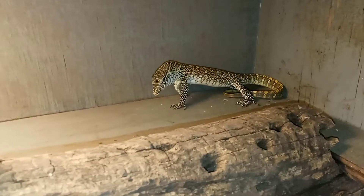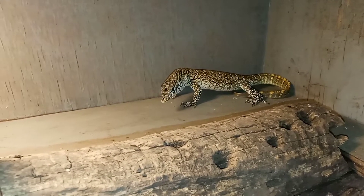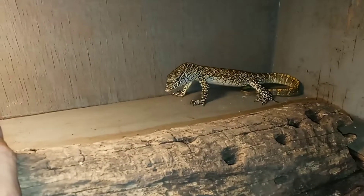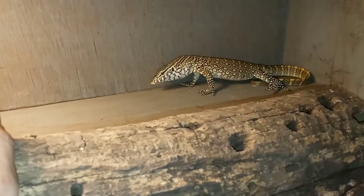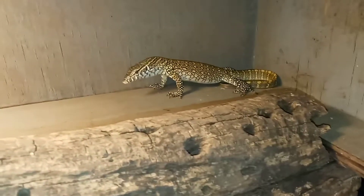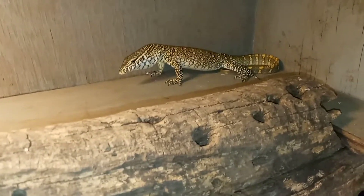I want to do a little bit better of an explanation on picking up your monitors or small lizards, or just about any animal that isn't comfortable with you yet out of their enclosure. You'll see Echo's got a big, like five foot by two and a half foot enclosure for a little 16, 17 inch lizard.